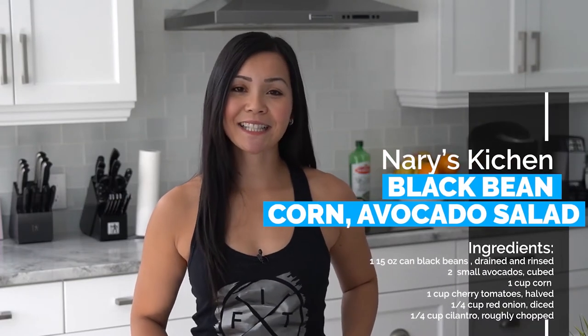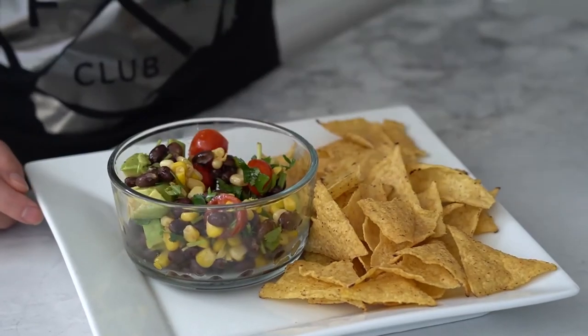If you make my vegan black bean corn and avocado salad, please let me know. Share it, tag me in a photo and I'll see you on the blog. Thank you.